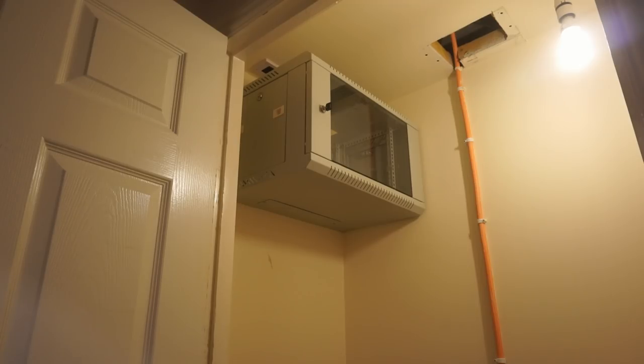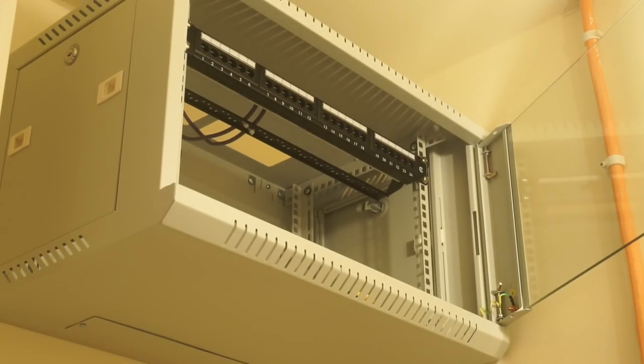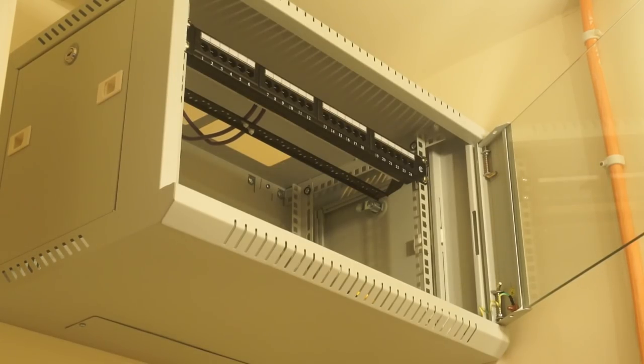I've now installed the patch panel and wired both connections into the back of it, then put the keystone jacks on the other end and tested it with both a continuity tester and a pair of laptops running over it. Both links seem to be absolutely fine — they both auto-negotiate gigabit speeds and can talk to each other without any errors.